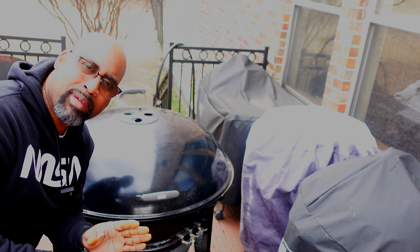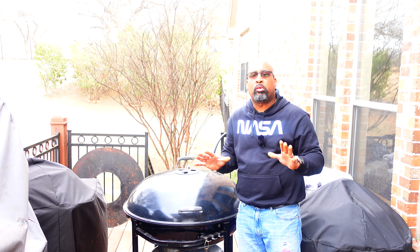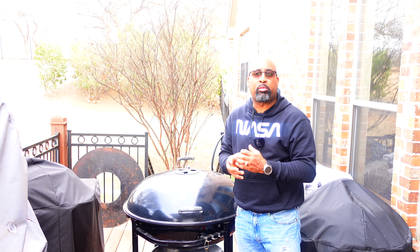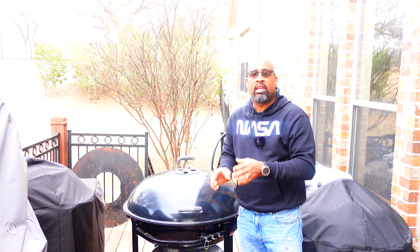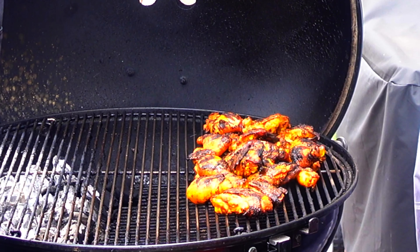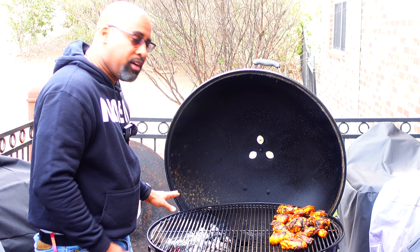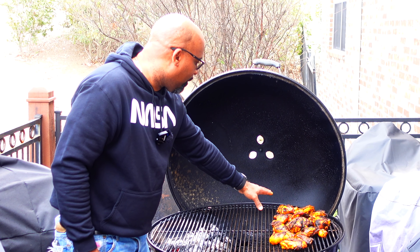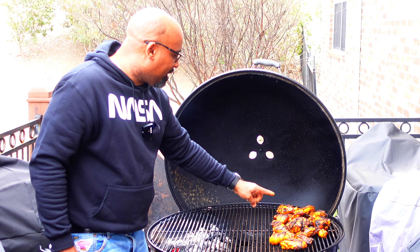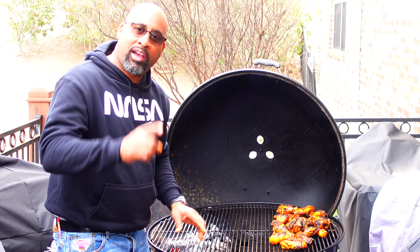We're back, only around 30 minutes into the indirect portion of the cook. I want you to see how the chicken is coming along — with that mesquite wood, it's starting to brown up real nicely. We should have a beautiful color developing now; it's going to be all about getting those internal temps. The Fogo lump charcoal is doing its thing — we have at least an hour to an hour and a half of cook time left. You can see the browning from that mesquite wood and those awesome hot temps from the charcoal. We'll meet next at the cutting board for the final product.